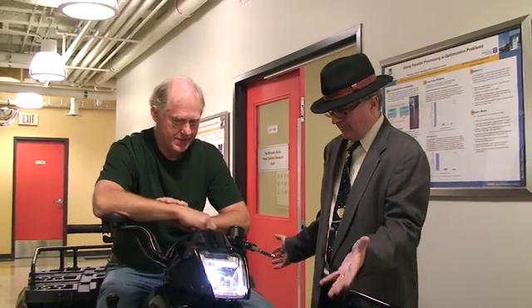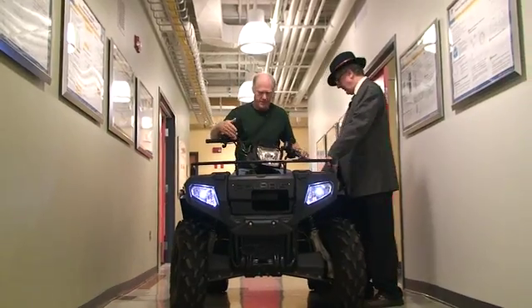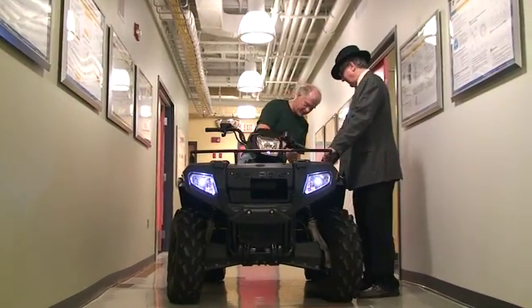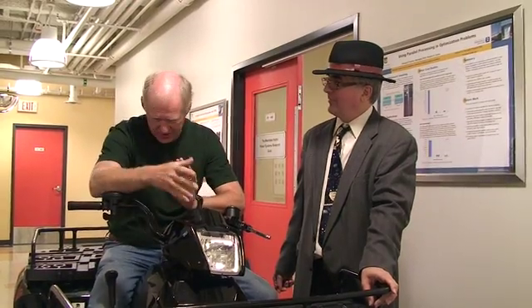Now what is this thing exactly? Looks like a golf cart of some sort. This is what's called an ATV — All-Terrain Vehicle, or Quad as it's sometimes called. This one started life as a Polaris Sportsman 500, and it still looks like it, but the drivetrain is U of M. So the outside is Polaris, the inside is U of M — we have built this into the other. This is a 100% electric ATV.